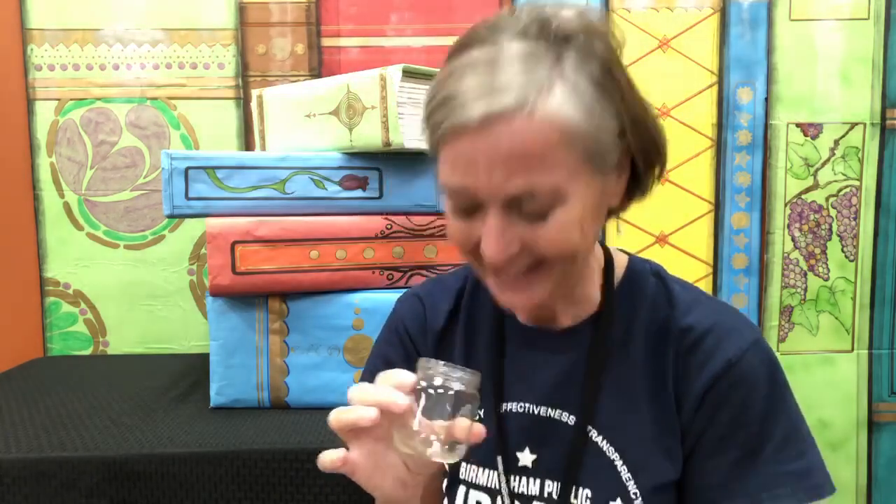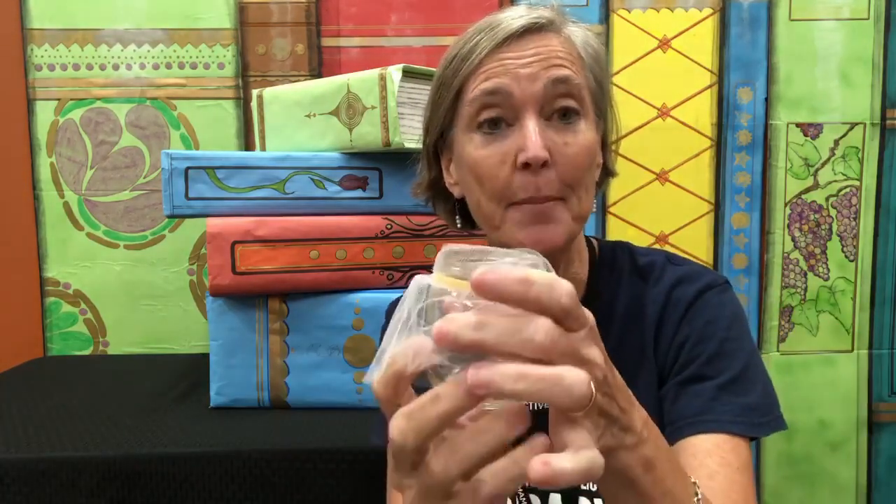Take any kind of jar and fill it with kisses. Then cover that jar with some tulle — I got mine at the Dollar Tree — and you can secure the tulle with a rubber band, and then it becomes a shaker.